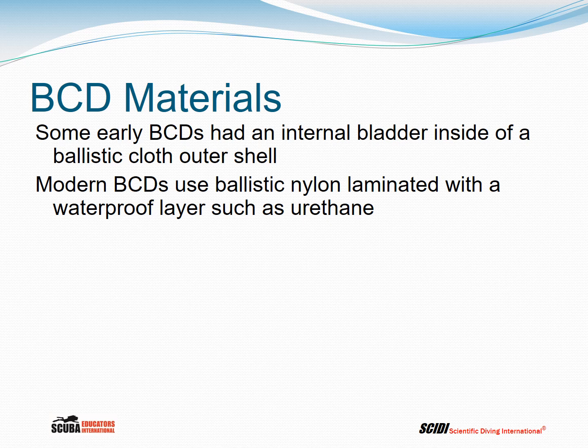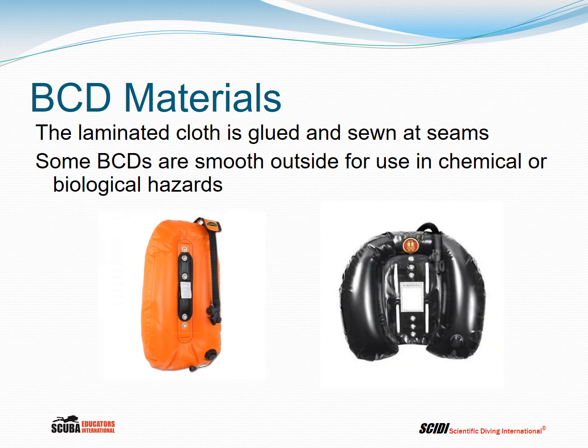In terms of materials, some early BCDs had an internal bladder inside a ballistic cloth outer shell, typically nylon. Modern BCDs use ballistic nylon laminated with a waterproof layer such as urethane, eliminating the internal bladder which was a source of failure. The laminated cloth is cut to pattern and glued and sewn at the seams to make it airtight.